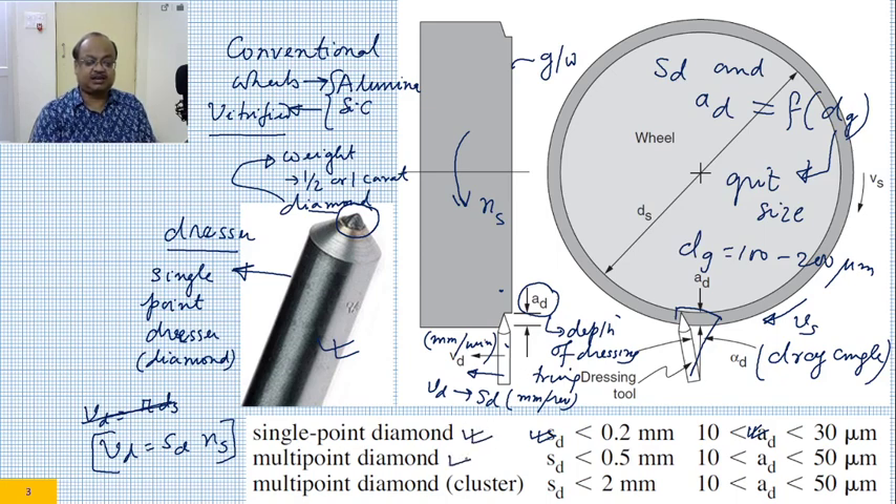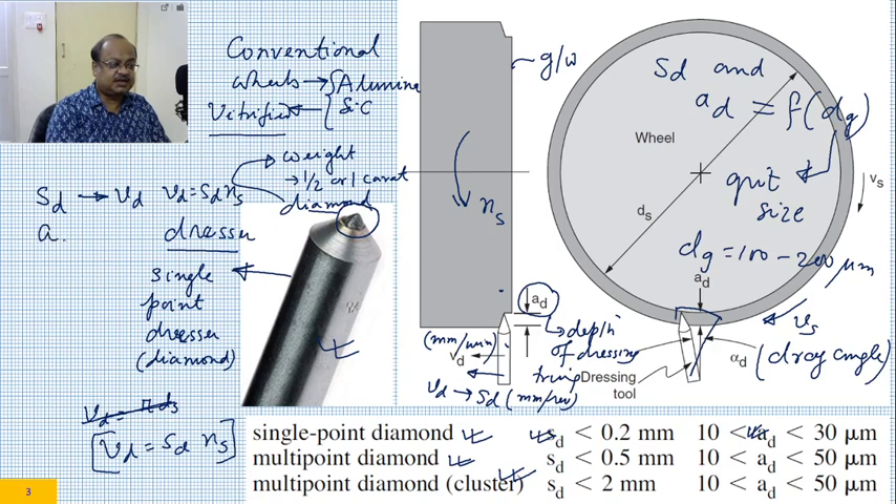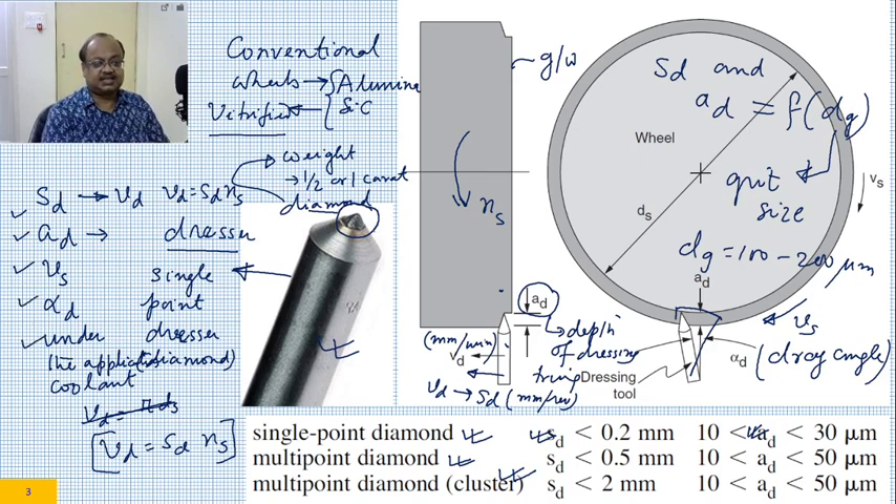Other than single point dressing, there is multi-point diamond dressing and clustered diamond dressing. In this single point case, the dressing parameters are: Sd (lead), Vd (dressing velocity, obtained as Sd times Ns), Ad (depth of dressing), Vs (grinding wheel speed), and alpha_d (drag angle). Truing and dressing is typically done under the application of coolant. So you have five parameters governing the dressing process. The size of the diamond is also important, and as you can see the diamond is conical, posing a highly negative rake during the dressing process.